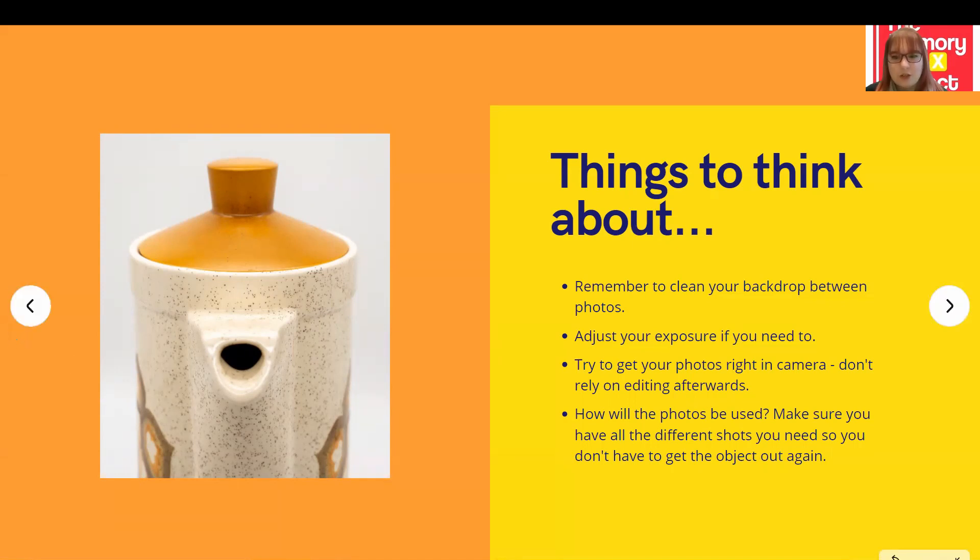Have a quick think before you start taking your photos about how your photos will be used — what are you going to do with them, where are you going to share them, and how are you going to use them to engage with people? For example, if you're photographing a really recognisable object, sometimes you might take close-up or abstract shots so you can play a fun 'can you guess what it is' type game. Think about getting all of the shots you might need at the same time so you don't have to keep getting your object out again and again — especially if it's old and fragile.